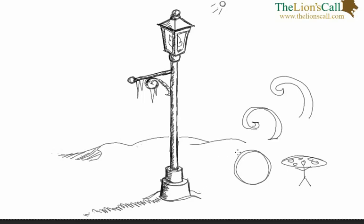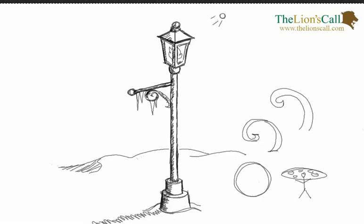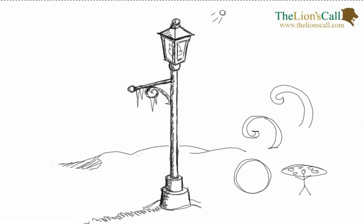I think that's about done it. I hope you enjoyed today's lesson and I hope to see you again next time. I don't know what we'll be drawing next time, but I'm looking forward to coming up with something. If you followed along on this lesson, please go ahead and head over to our Facebook page at facebook.com/thelionscall and share with us in the comments something that you have drawn. We would love to see your lampposts, and I look forward to seeing you again next time.